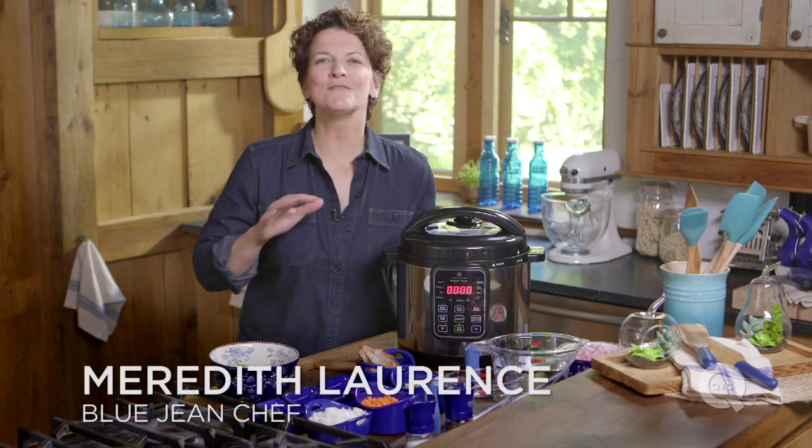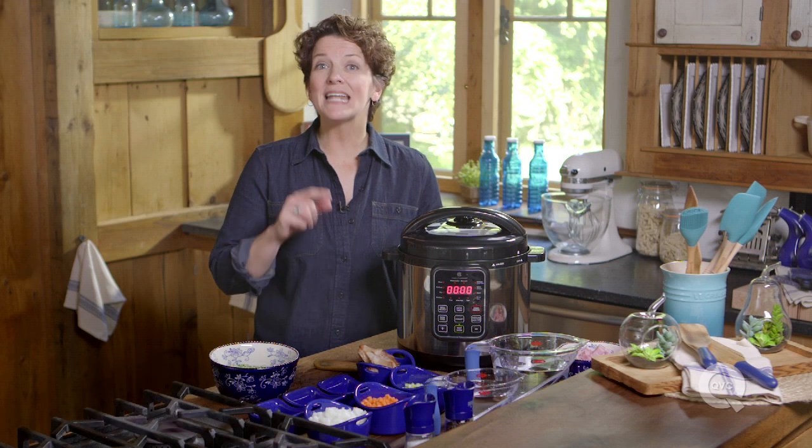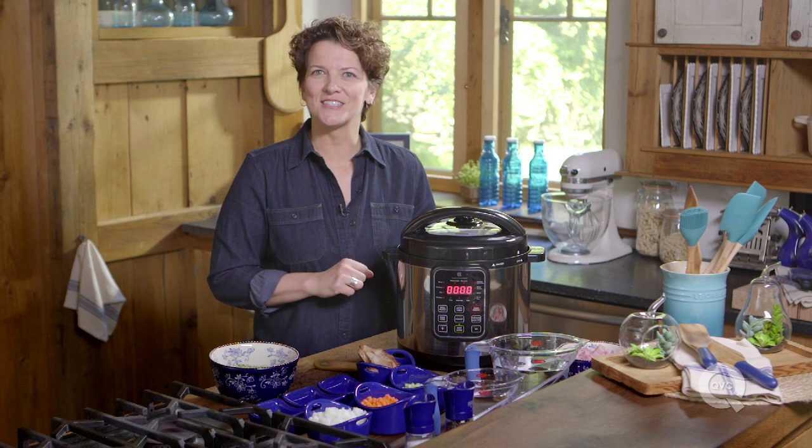Split pea soup is my number one favorite soup. When I was a kid, my mom used to make it on Sundays, but you can make it any day of the week and it'll be just as delicious.